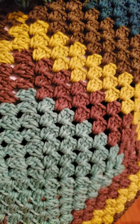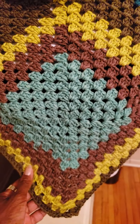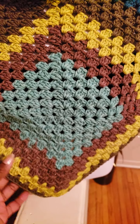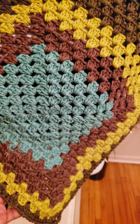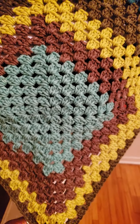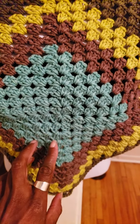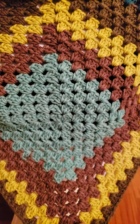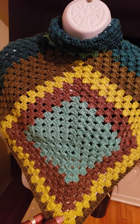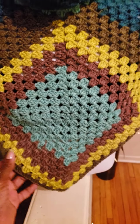You can use different sizes or crochet as much as you want, depending on the size of the person you're making this for. The larger you want the poncho, make sure you continue crocheting a larger square to ensure it will fit a larger person. This is actually a smaller size poncho and I made it for my mannequin.